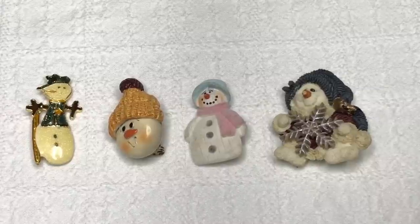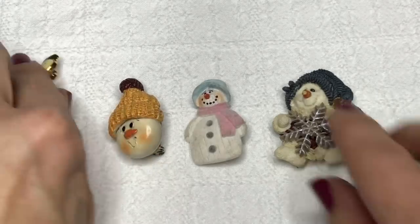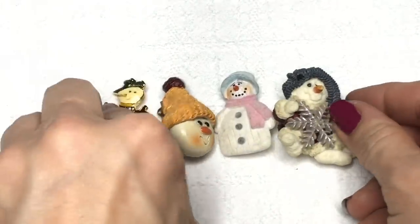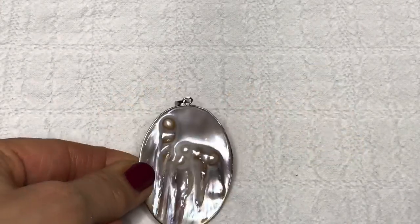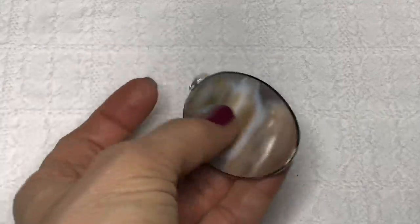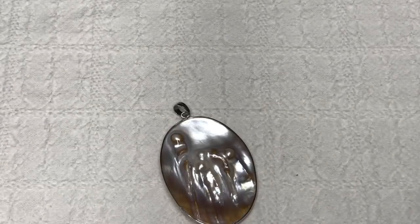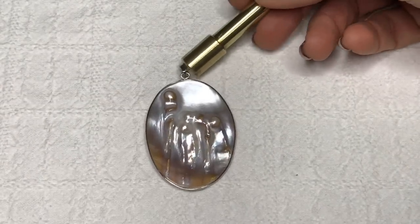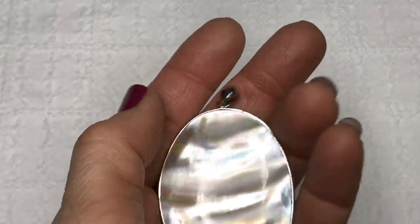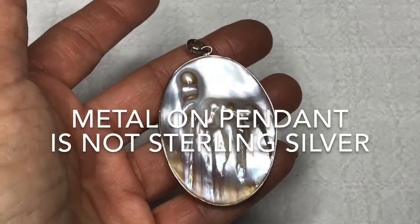Here is a quartet of snowmen — these three are resin and this one is gold toned metallic. I'm not seeing a maker's mark on any of them, but they are cute and we cannot leave them out. This is a beautiful oval pendant that looks like mother of pearl shell — more flat on one side with a blistering texture on the other. Let's take the magnet to it. It's not sticking to the magnet, so I'm not sure if this could be sterling silver, but it's certainly worth a test. I'll put on the screen right now if it was sterling silver or not.